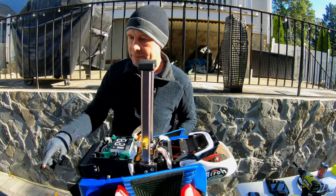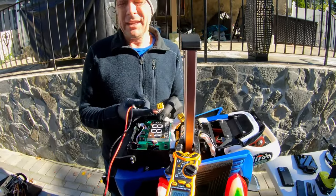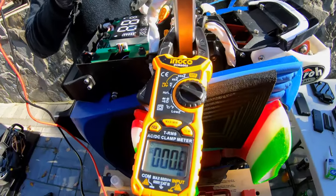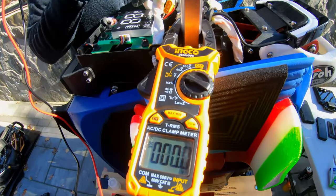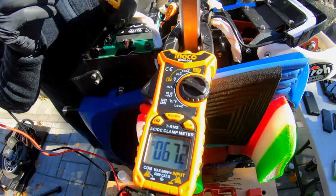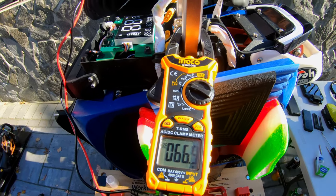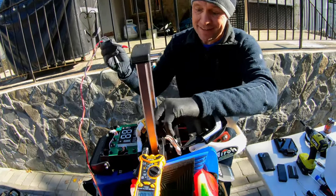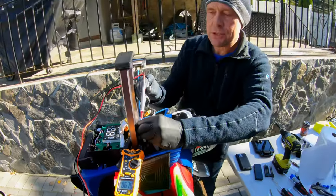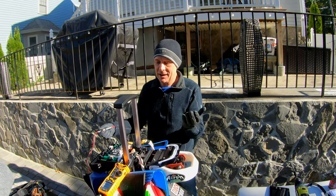We'll turn on the multimeter and check each pack. This connector is an MX-60 — it's got a positive, negative, and what I assume is a balancing or communications lead. Checking the first one: 67.1 — that's 0.1 low. Second one: 67.2 — that's good. Third one, which has been sitting on the charger to balance: 66.9. There you go — that pack is shutting off before it reaches full voltage. Fourth one: 67.4 — that one is actually overvolted. So yours is a lot like mine was — one low, one over.